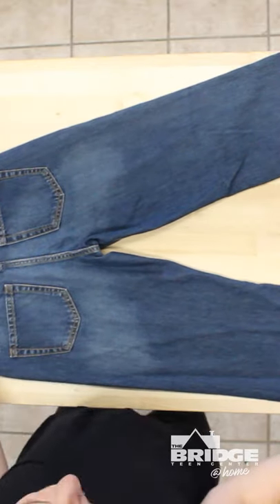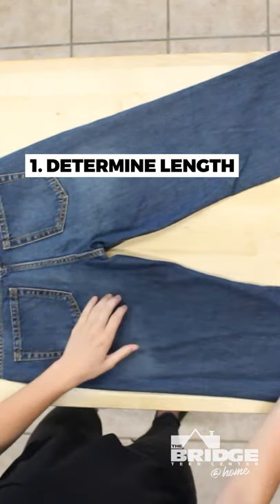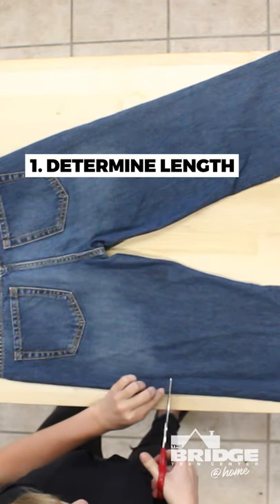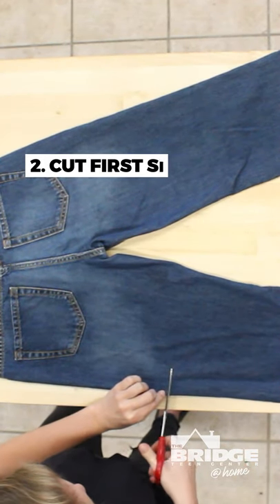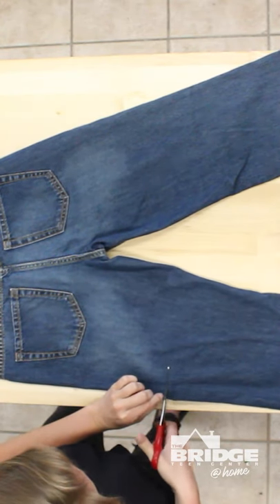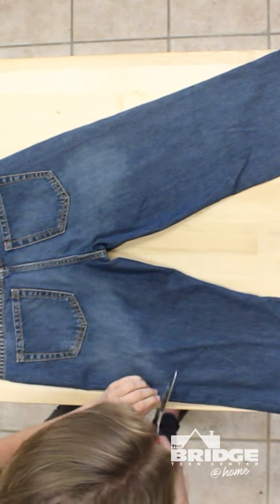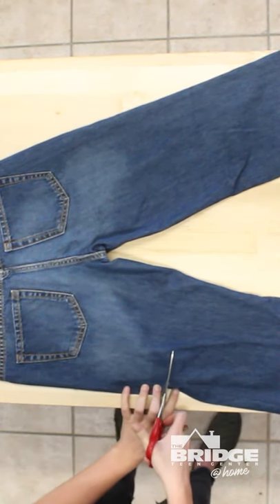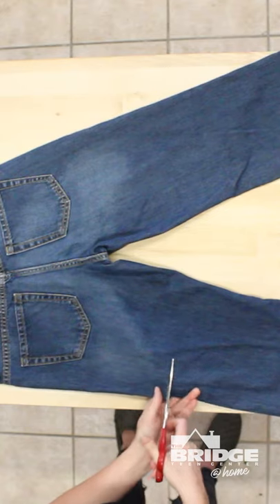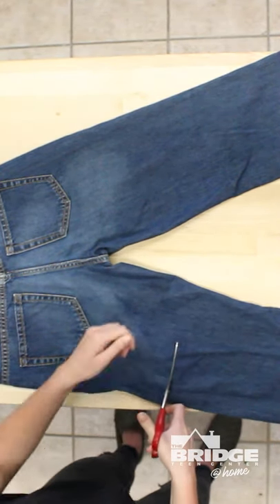First thing is you kind of want to decide how long you want your shorts, and then you want to cut them about two inches longer than your preferred length — I'll explain why in a minute. So then you're gonna go ahead and choose the length that you want. Something helpful is you can put the jeans on and measure. I've made shorts so often I kind of know how short I want them.